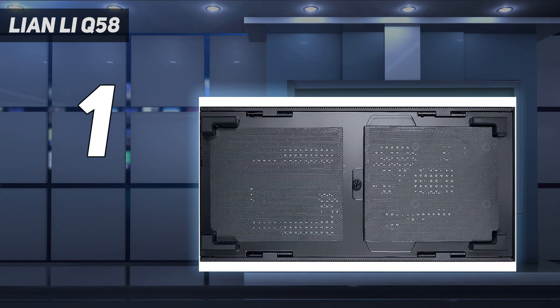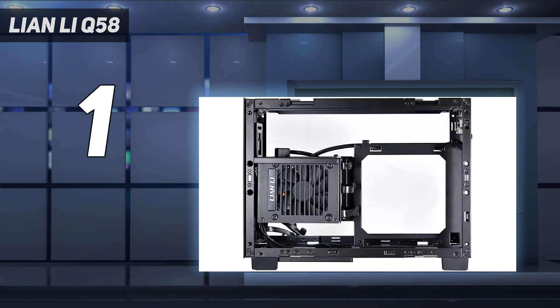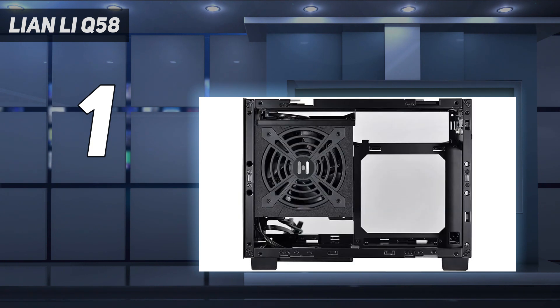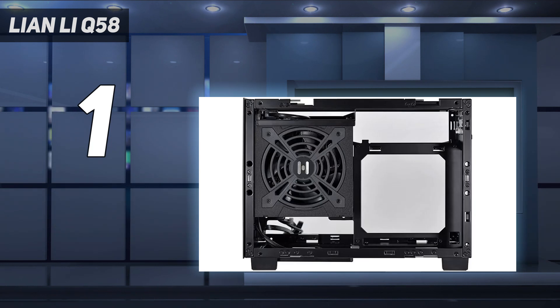The case can be reconfigured to sacrifice some AIO and storage options in favor of fitting an ATX power supply, which is a great way of achieving some cost savings in combination with opting for the plain PCIe 3.0 riser cable. Throw another $30 in and you'll get a PCIe 4.0 riser cable, ready for RTX 3000 and RX 6000 graphics cards. There are few things not to like about the Q58.